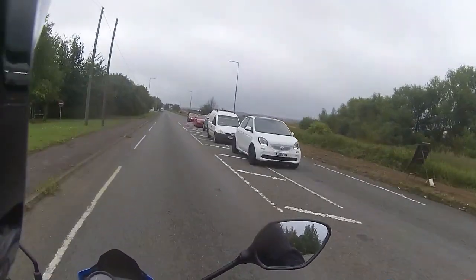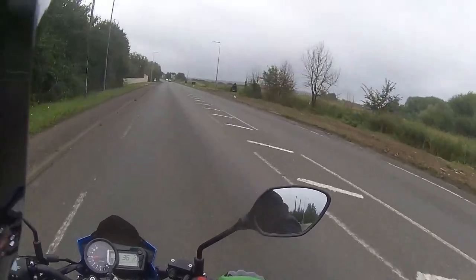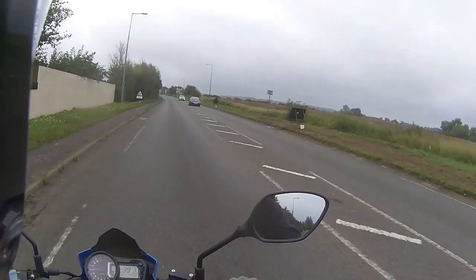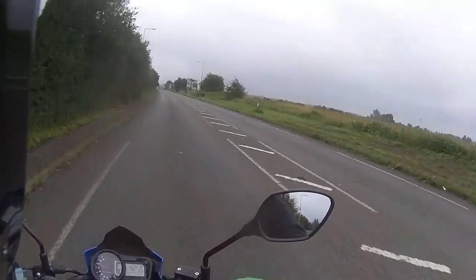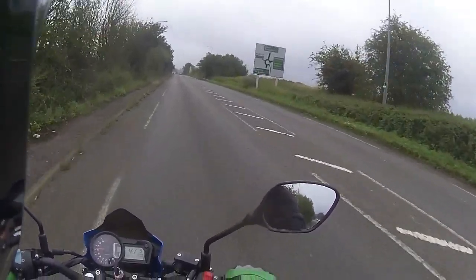Moving out into traffic past the roadworks — fourth gear and then up into fifth gear, finally bringing the power on in top gear and sitting at a nice steady 40 to 42 miles per hour for the purposes of running in and road testing.